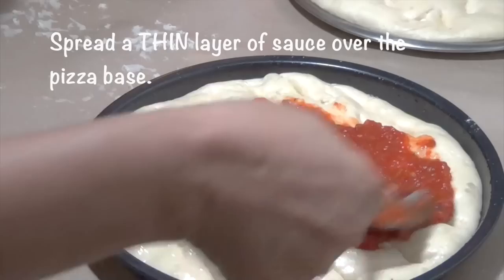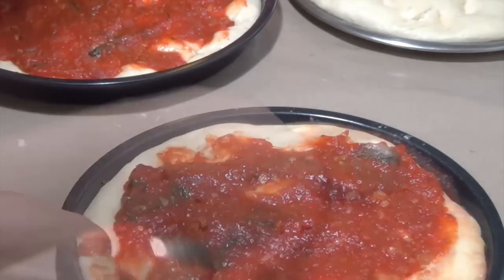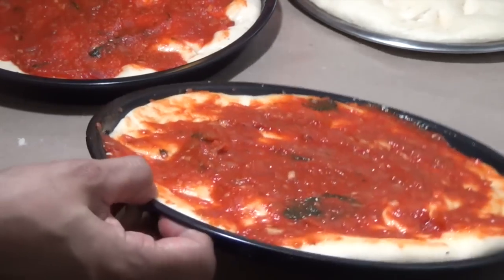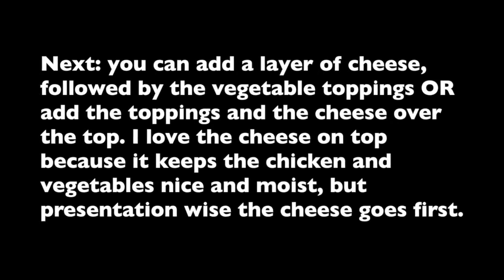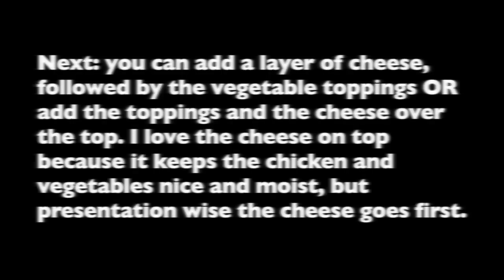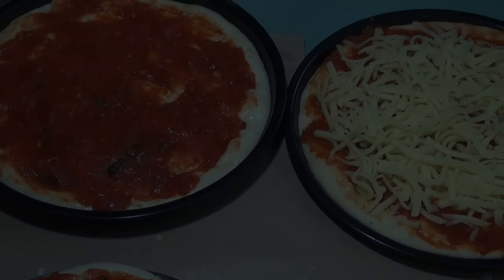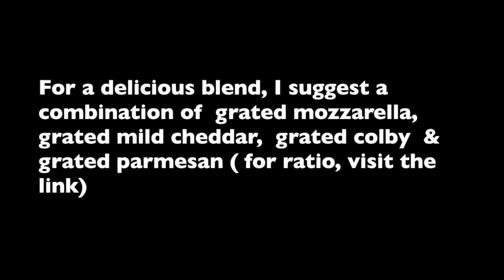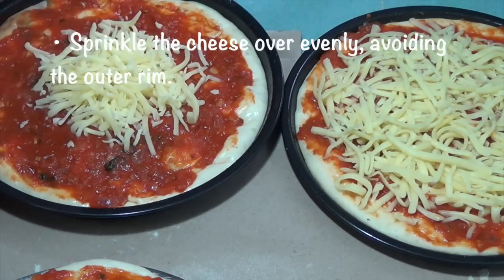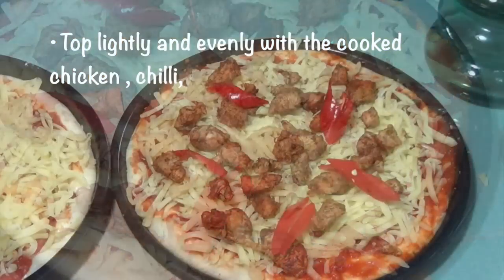Spread a thin and even layer of sauce over the pizza base. Next, you can add a layer of cheese followed by the vegetable toppings, or add the toppings and then the cheese over the top. I love the cheese on top because it keeps the chicken and vegetables nice and moist. But for presentation in this video, the cheese goes first. For an absolutely delicious blend, I suggest a combination of grated mozzarella, cheddar, colby and parmesan. For the ratios, visit the link in the description. Sprinkle the cheese over the pizza base, avoiding the rim. Top lightly with the cooked chicken and the remaining toppings.